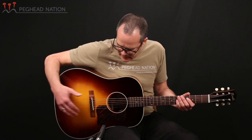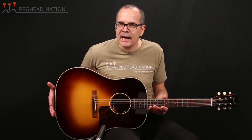The OT-62VBS that I'm holding here is clearly designed after the classic slope-shoulder dreadnought, and it's really pretty close to those designs in its specs. The body shape and size is very accurate, and the choice of materials is also based on traditional designs.